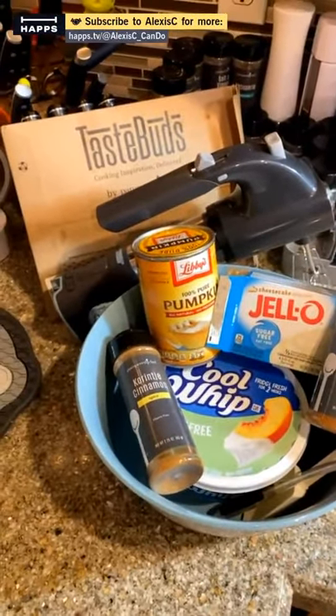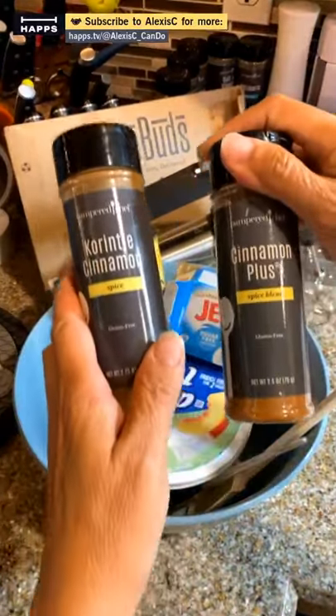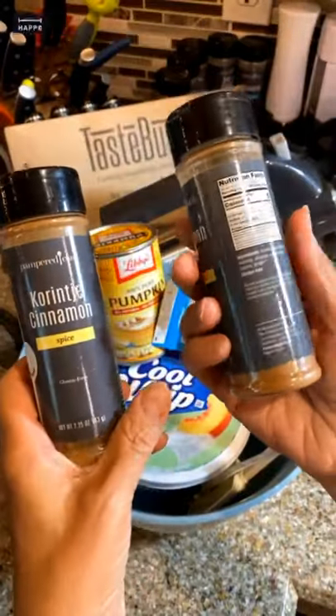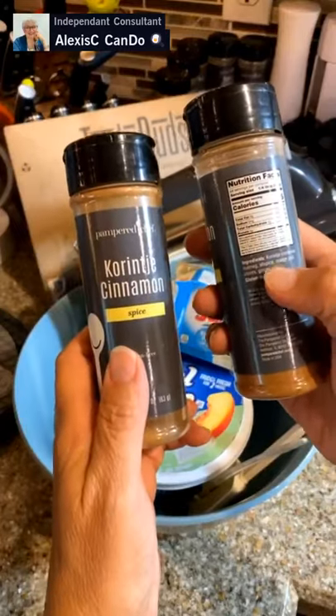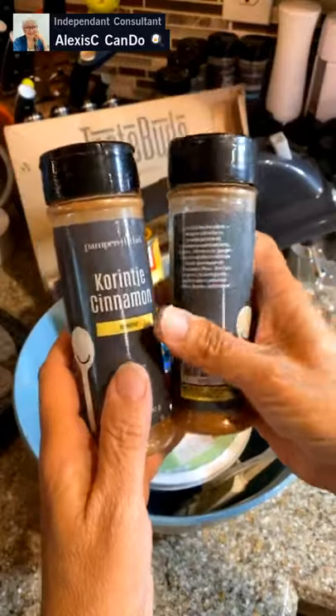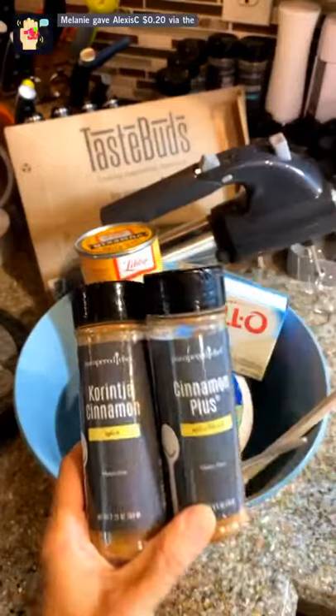Here are our ingredients. We're going to be using some cinnamon — regular cinnamon and cinnamon plus. Cinnamon plus is coming out probably later this fall; it's a regular cinnamon with nutmeg, allspice, orange peel, cloves, and ginger. If you don't have this right now, you can probably substitute the pumpkin pie spice.